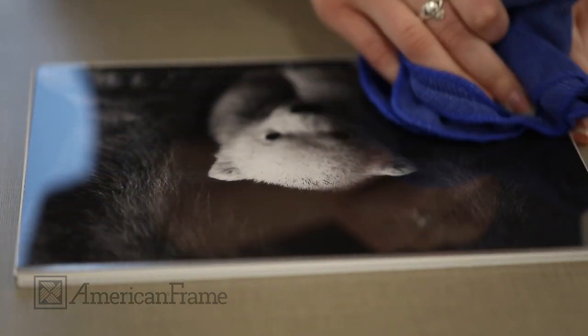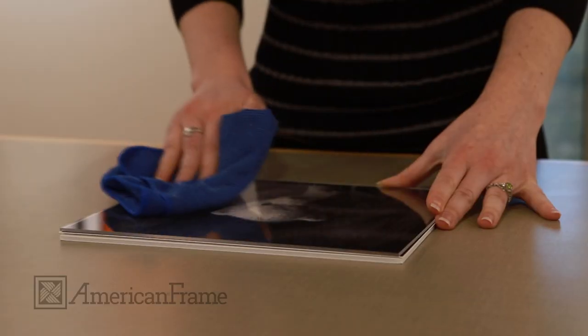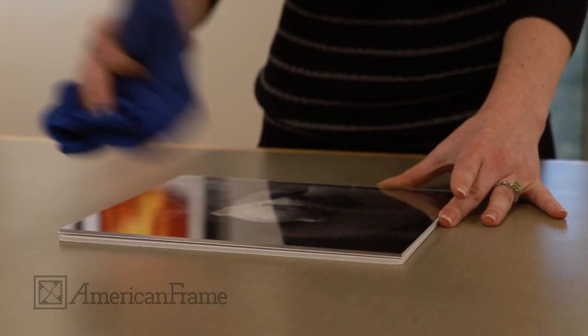The finished result is a clear finish ready to show off your artwork. Order yours today at AmericanFrame.com.